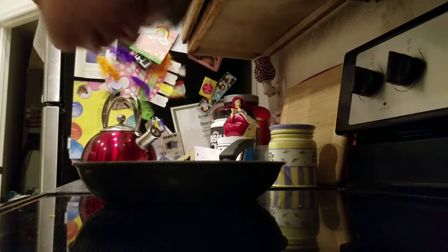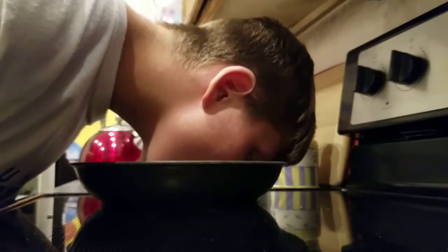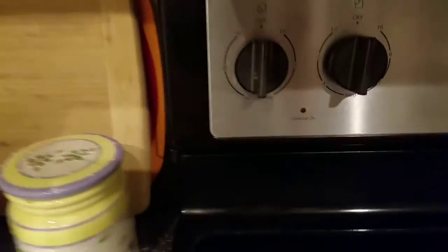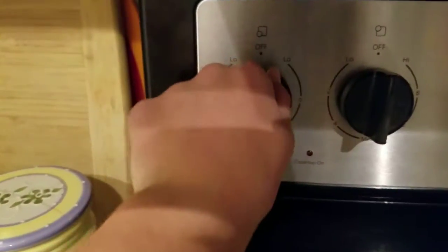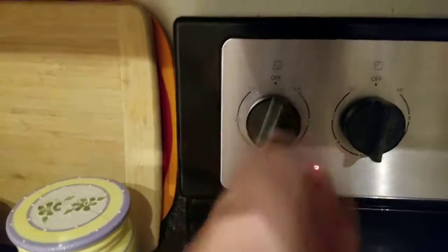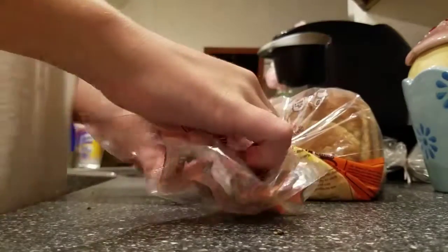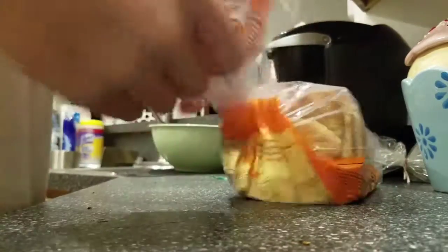Apply your tongue to see if you have a non-stick pan. If your tongue sticks, it is a stick pan. Turn it up all the way. Now test. Get your bread out and put it on your pan.